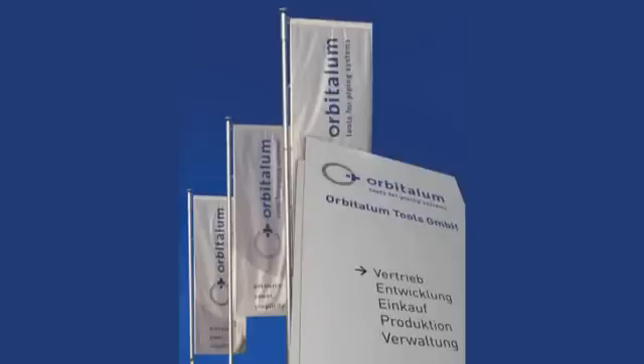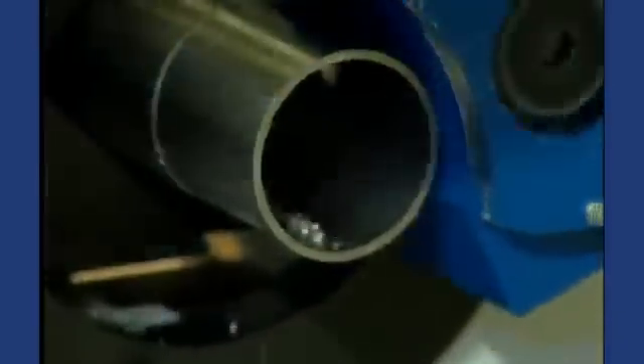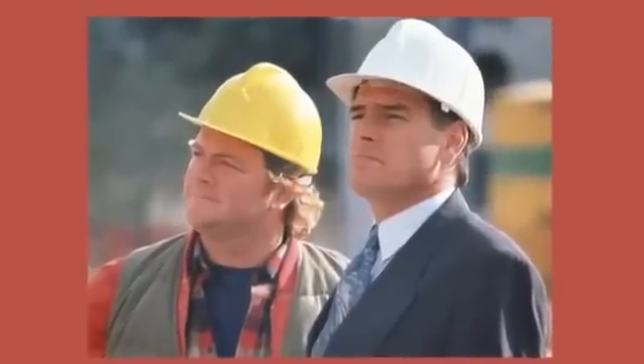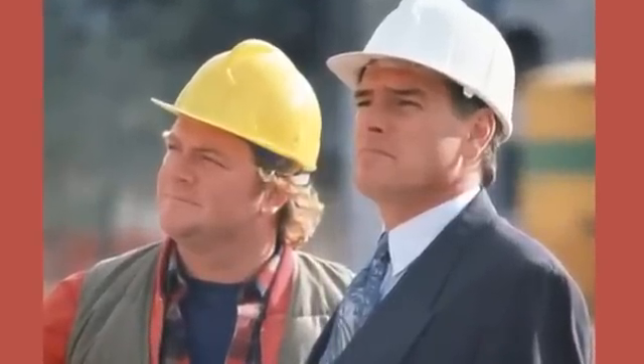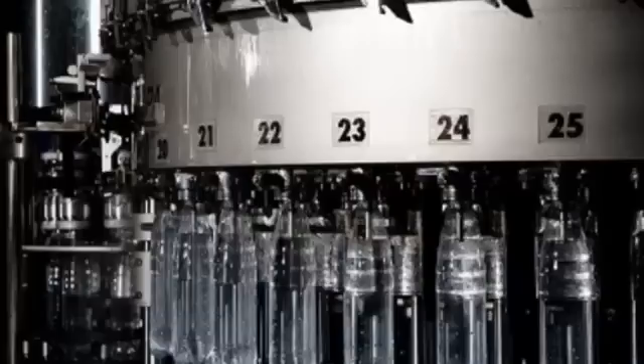Orbitallum Tools GmbH is well established as the world's leading manufacturer of orbital cutting equipment. Specified by contractors worldwide, Orbitallum products are designed for use in the construction and maintenance of high purity and process piping systems. For over two decades, Orbitallum has offered orbital welding in their product lineup, but exclusively in Europe.